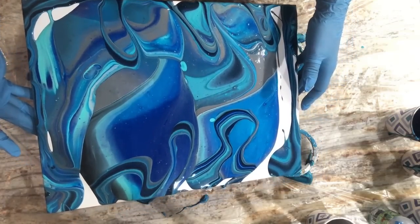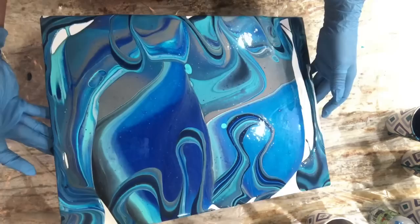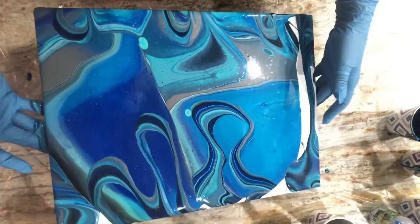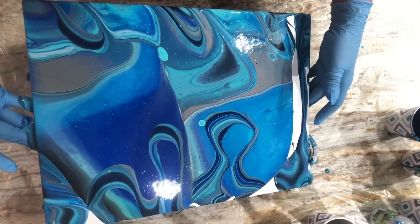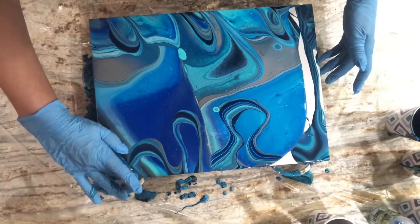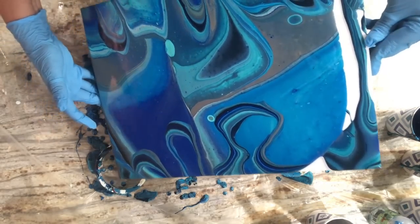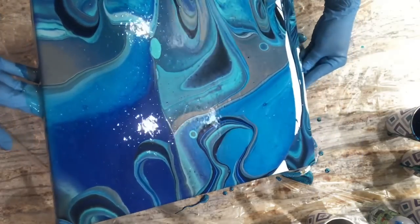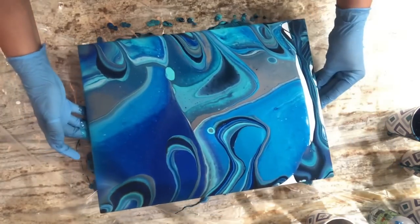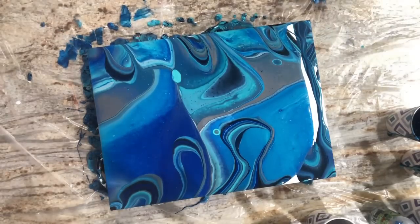I'm happy to see the silver show up though — that I am happy about. I'm going to take this back and forth, keep the weight of the paint in the middle of the canvas for now. I'm going to come down and take some off to get rid of my bikini corner, then bring the weight of the paint back to the middle. Let me help this little spot along and come off the sides.